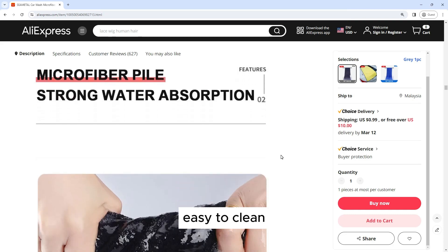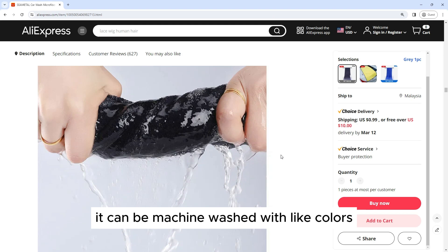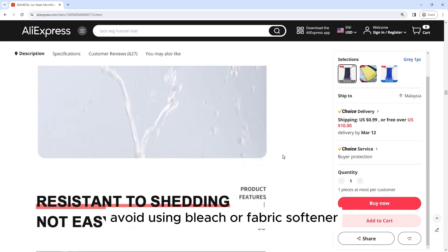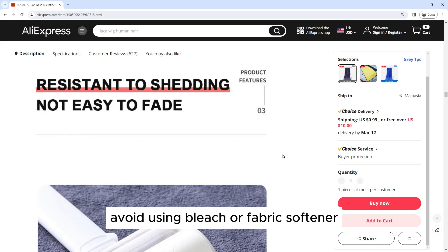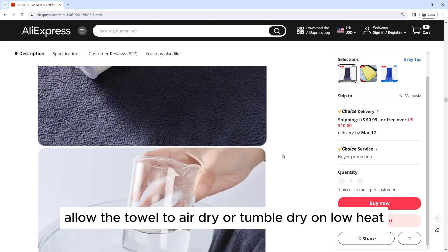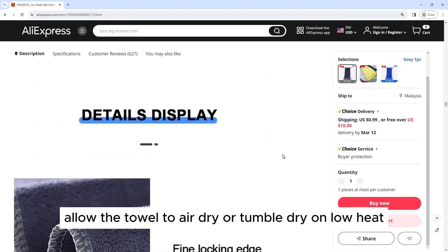Easy to Clean: Keeping this towel clean is simple. It can be machine washed with like colors using a mild detergent. Avoid using bleach or fabric softener, as these can damage the microfiber material. Allow the towel to air dry or tumble dry on low heat.